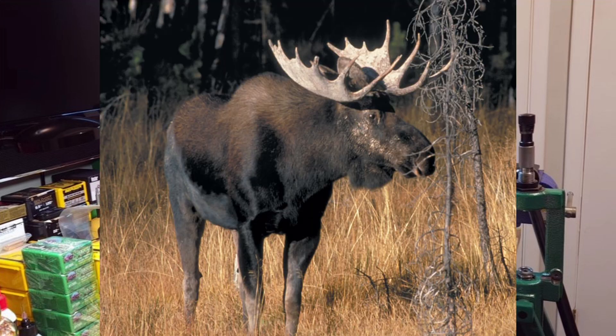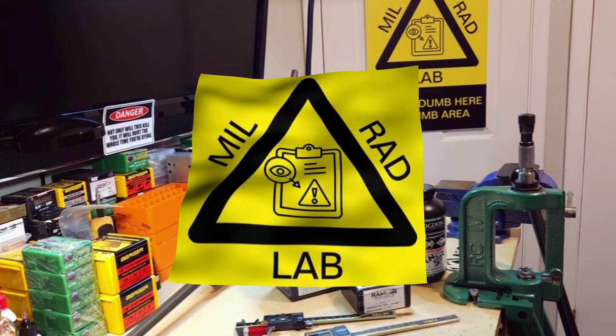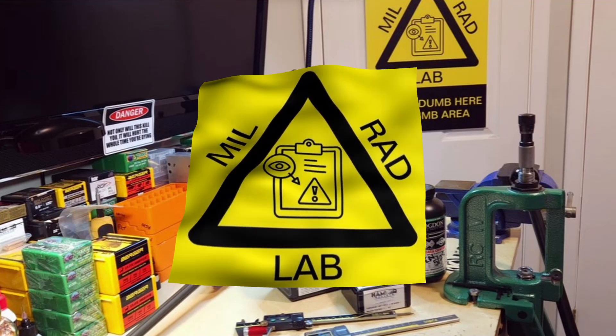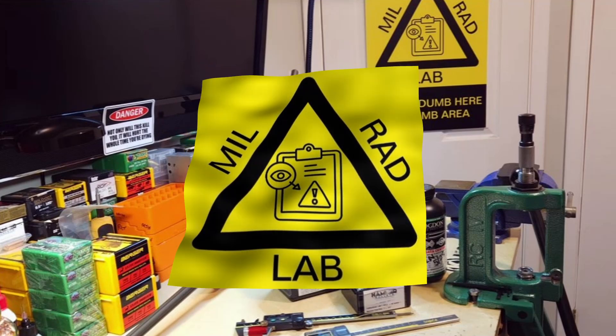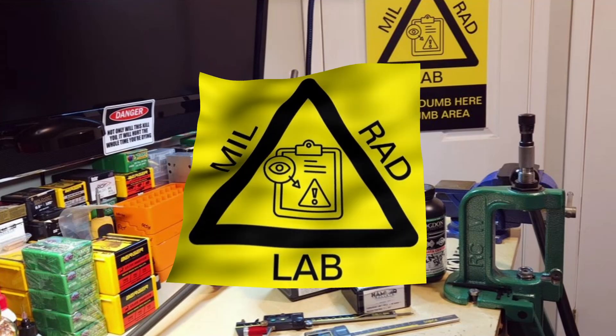That shank of a solid copper monolithic passing through bone could be vitally important. If you get a bull moose that's facing you quartered-on or facing straight on, you're going to end up shooting through bone — these are considerations for me. I'm not quitting on the 162 grain Hammer Hunter — going to give her another shot. Got 20 bullets left. Thanks for coming by everybody. I appreciate you being here. There will obviously be more videos in this series. I hope to catch you in the next video — until then, take care and shoot straight.